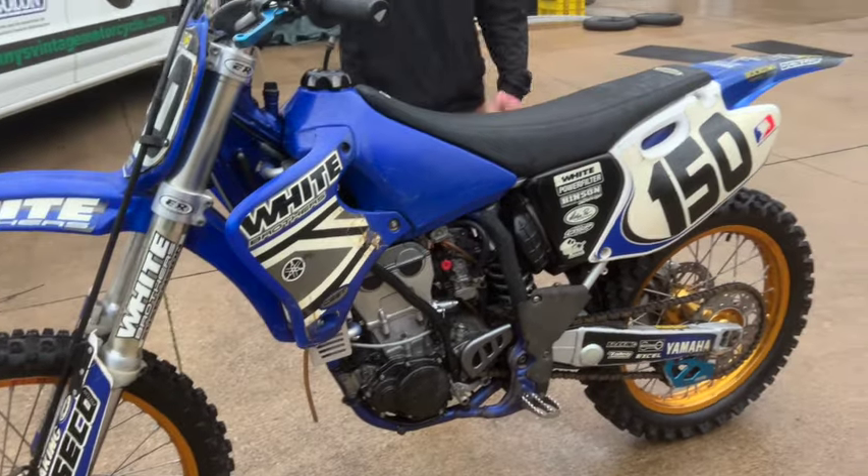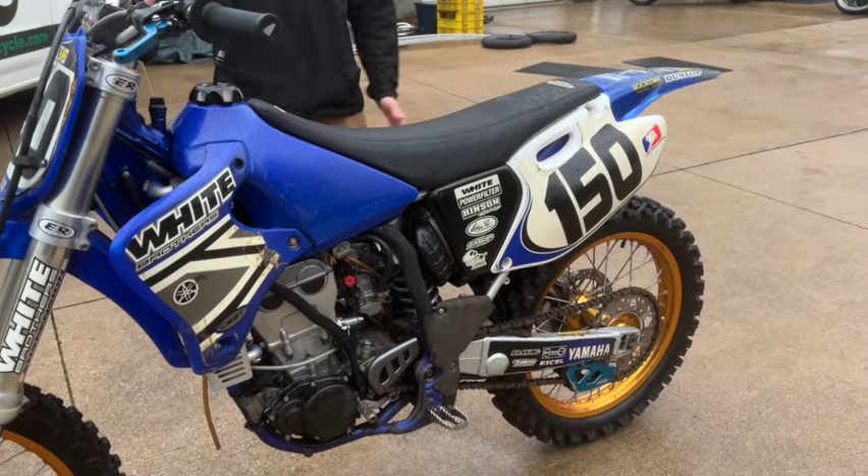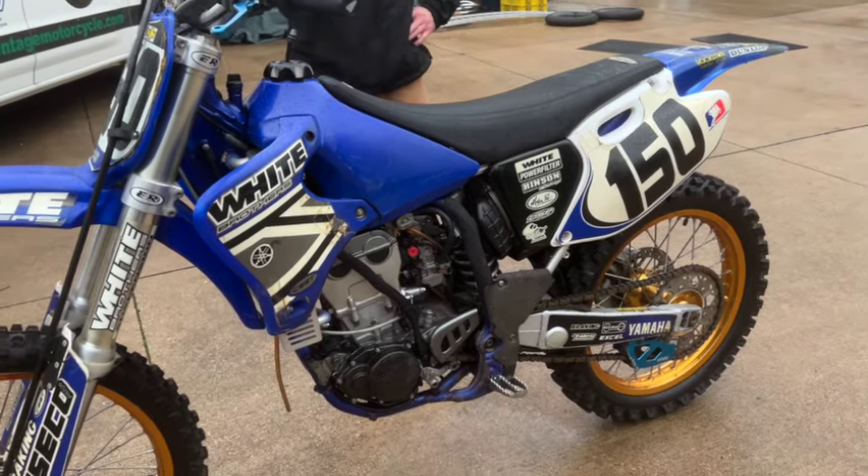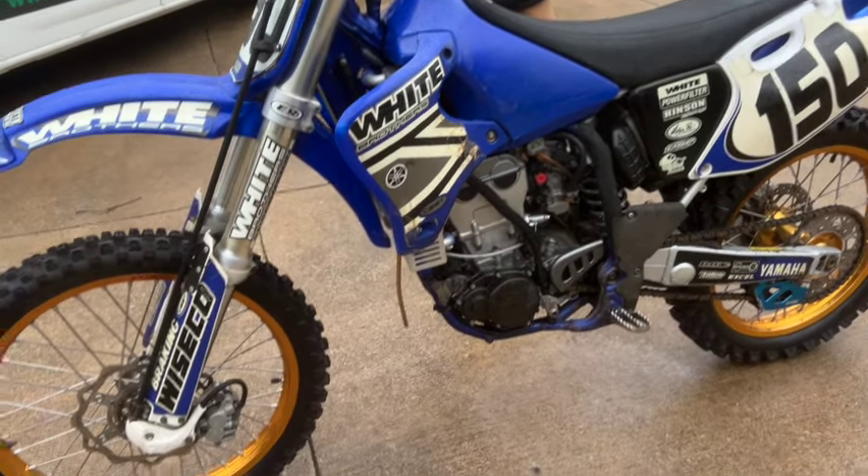It also has a brand new air filter in it. Cleaned the carb out. And like I said, it starts pretty easy when it's warm — these are notoriously hard to start, especially when they're warm — so that's a really good sign for it.